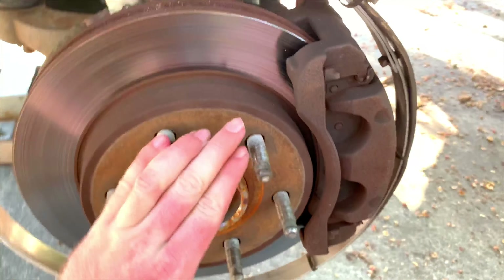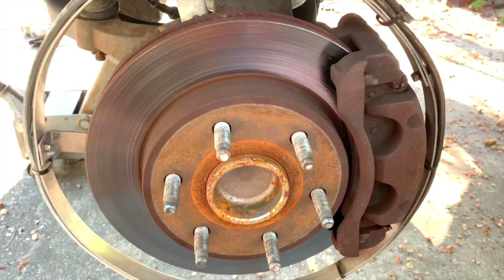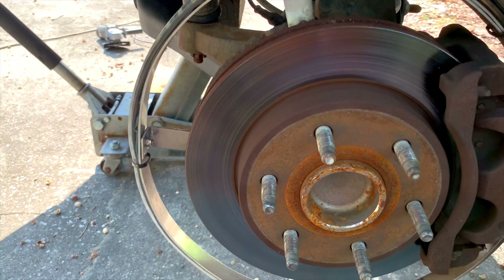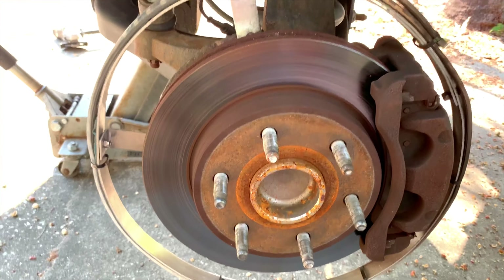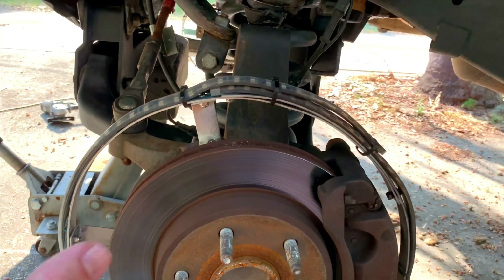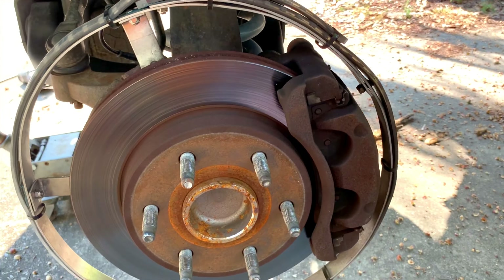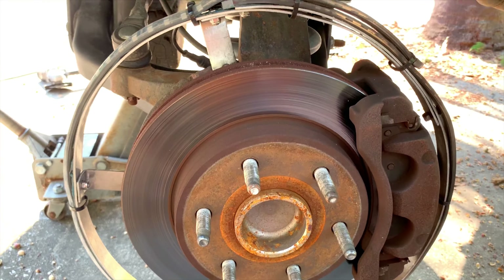You could paint the calipers while they're still on, which I'll probably do with the back ones. But for the front ones, I'm replacing my wheel hubs right now — the passenger side is on its way out, and I should have replaced both sides originally. Since we're pulling the front ones anyway, we'll take the calipers off and paint them while they're off, then paint the rear calipers while they're on to save time.